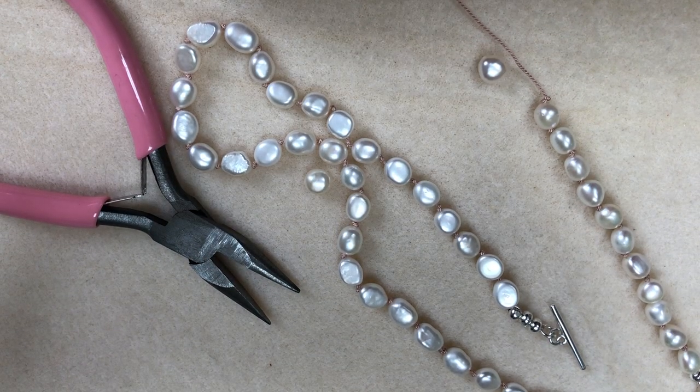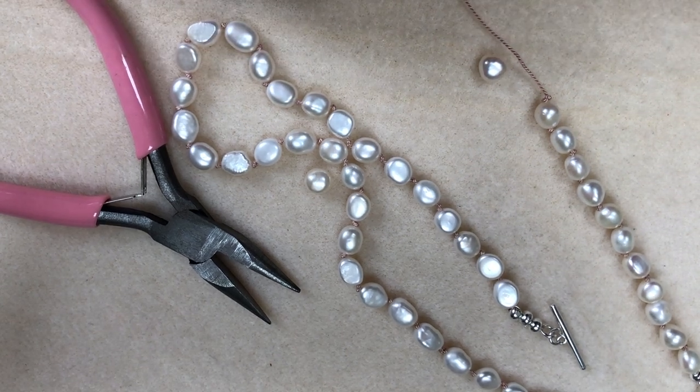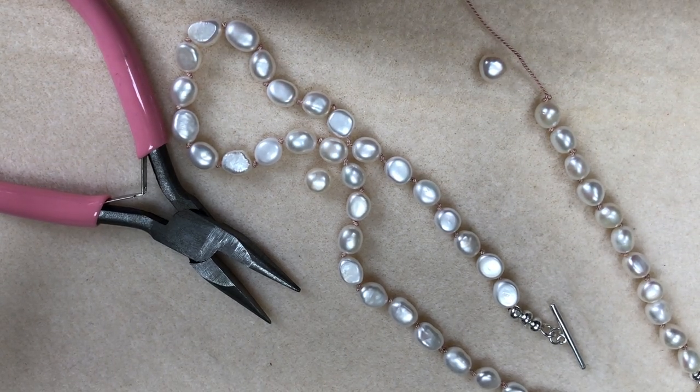I hope you enjoy doing pearl knotting — it really is very therapeutic, and if you're sitting quietly and you concentrate then you'll make your necklace in no time. Take care, it's been lovely being with you. Bye bye!